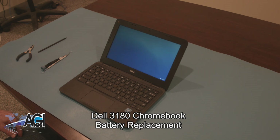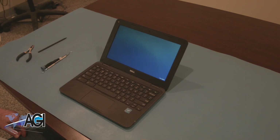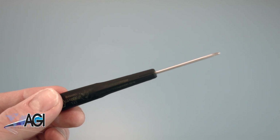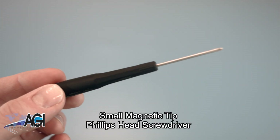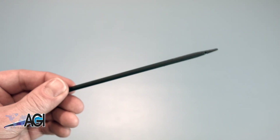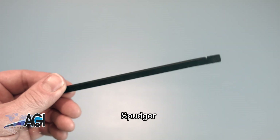First, you will need a few tools. An anti-static mat is recommended to prevent electrostatic discharge, which can damage electronic parts. A small, magnetic-tip Phillips-head screwdriver will be necessary for this replacement. A spudger will also be useful during this replacement.